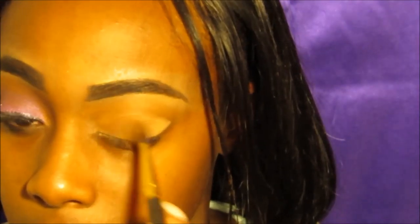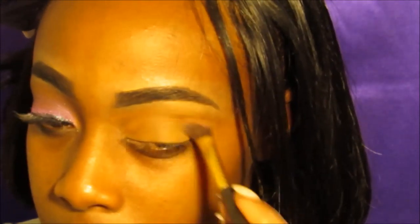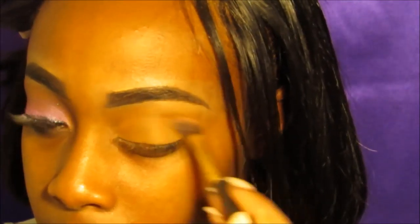As you can see, I already did one of my eyes so I can see what my guideline is going to be. I'm gonna go in and set my eyes with a neutral, like a brown color, just so it can be set.